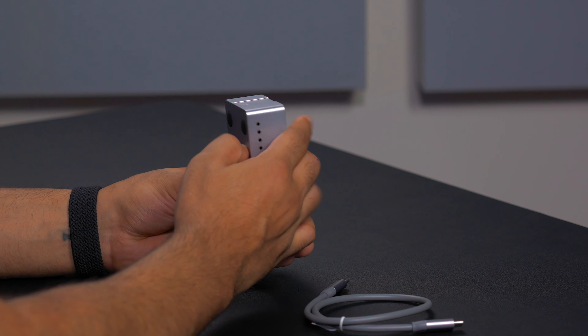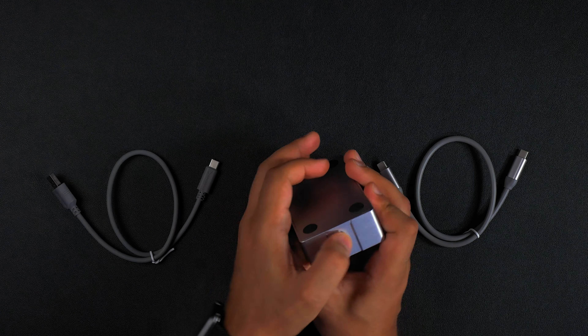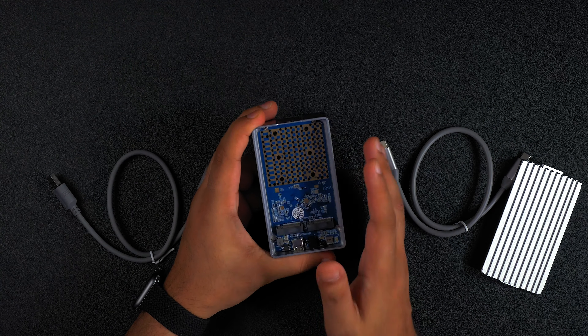To open it up it is really simple. Head to the part where it says 'open' and there's a small tab — just push it open and there you go. Did I mention it's also tool free?